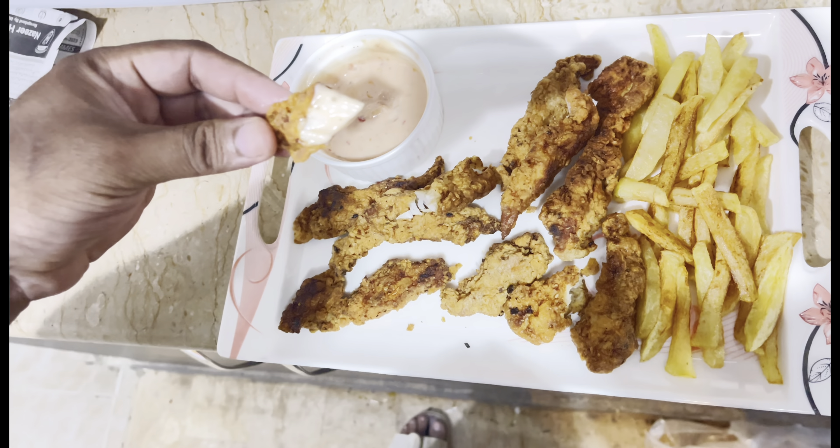If you make this recipe, you will mix the chicken. And when you mix it in the sauce, it will be delicious.